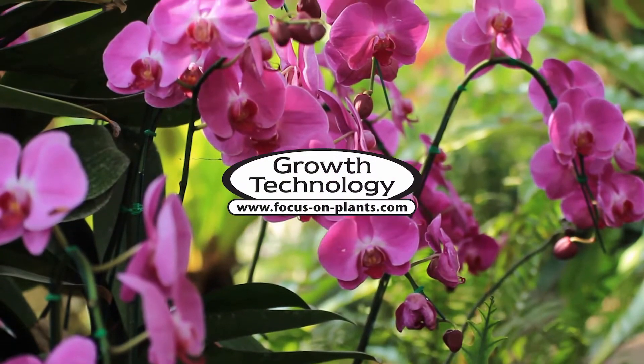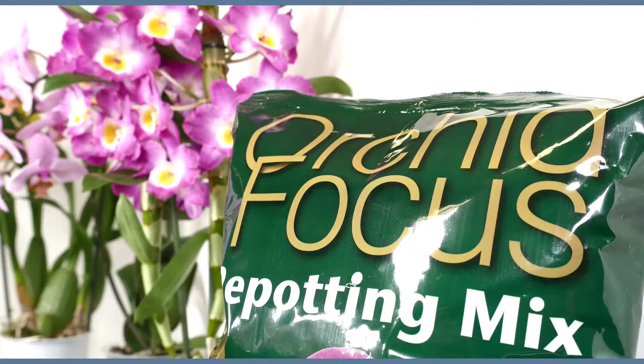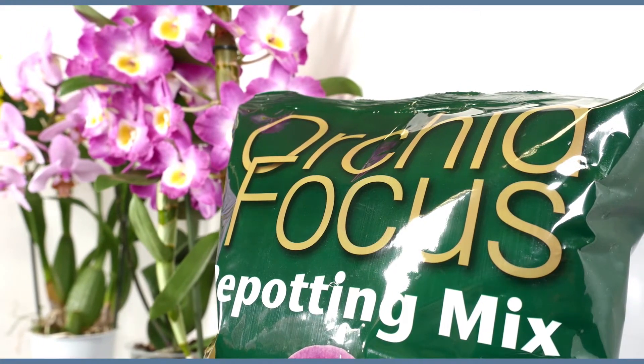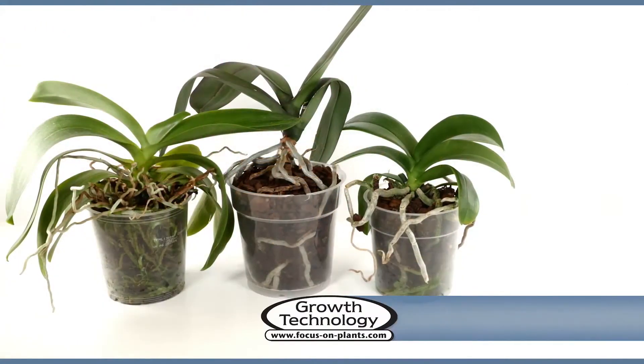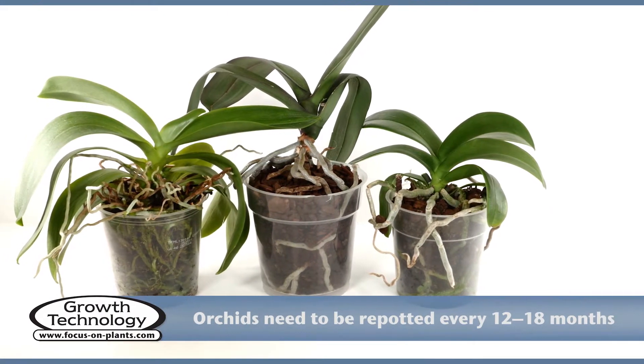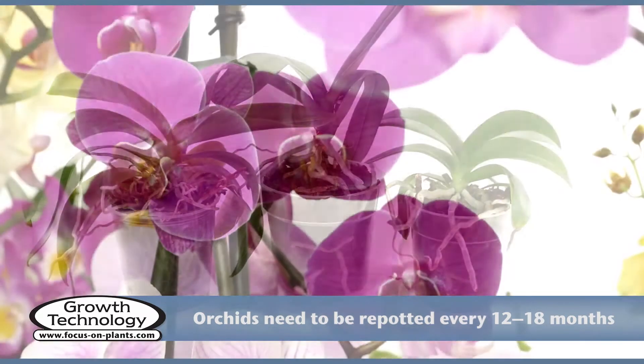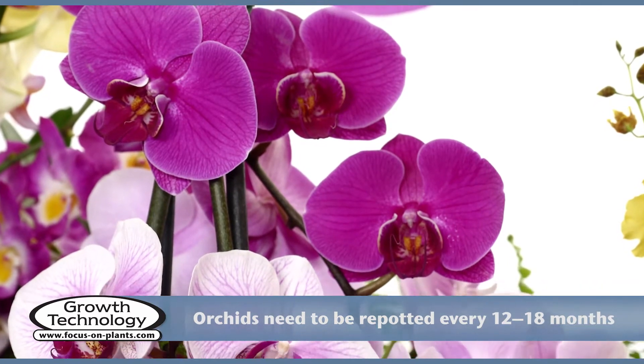Growth technology for your plants. Orchids need to be repotted every 12 to 18 months in order to replace the bark, which degrades over time and starts holding too much water. Repotting will rejuvenate the orchid and encourage vigorous growth and new flowers.